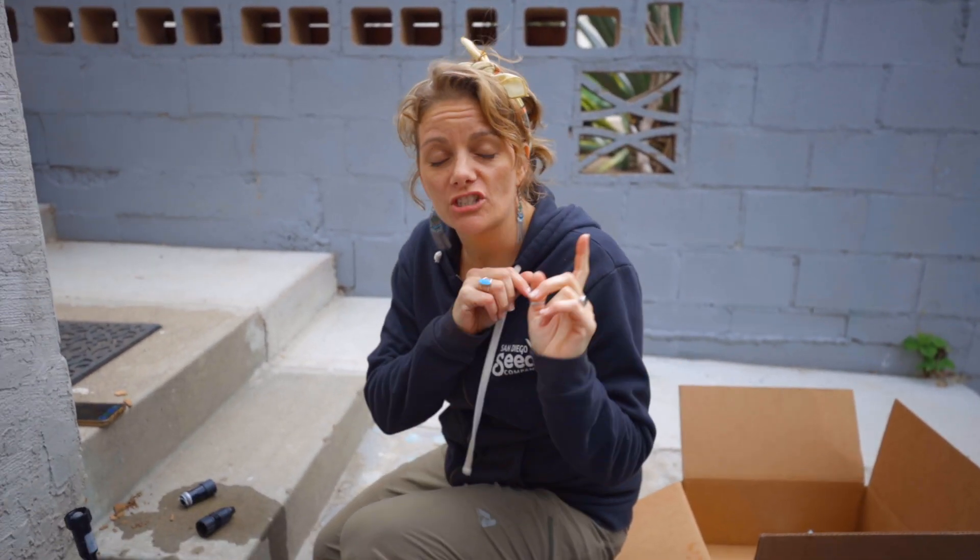Hey guys, Bridgette here with San Diego Seed Company and we are doing video number two — all things you need to know about beginner irrigation setup. We have video number one. If you haven't seen that, I recommend hopping over and checking that out because I'll explain all the different terms I'm going to use, and it gives a quick overview of what we're going to accomplish. So check out video number one first if you want to. Otherwise, let's jump into it.